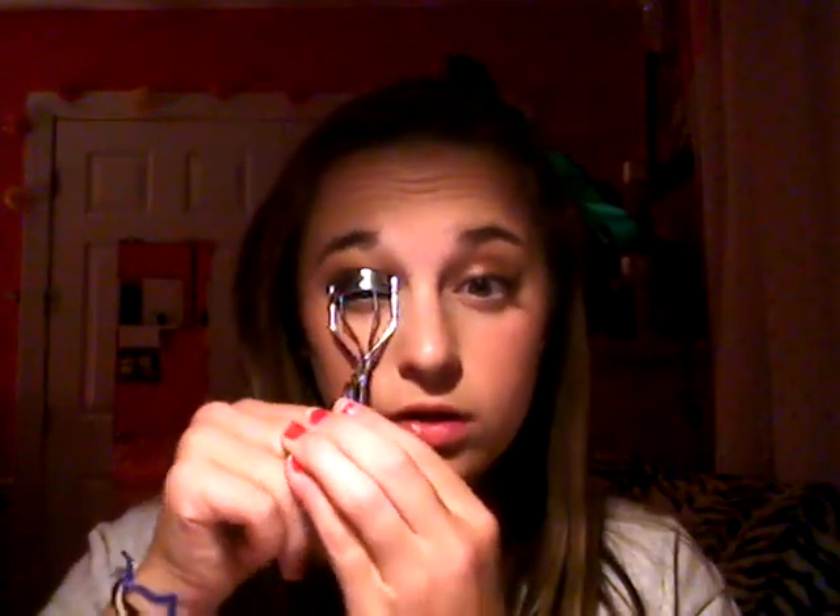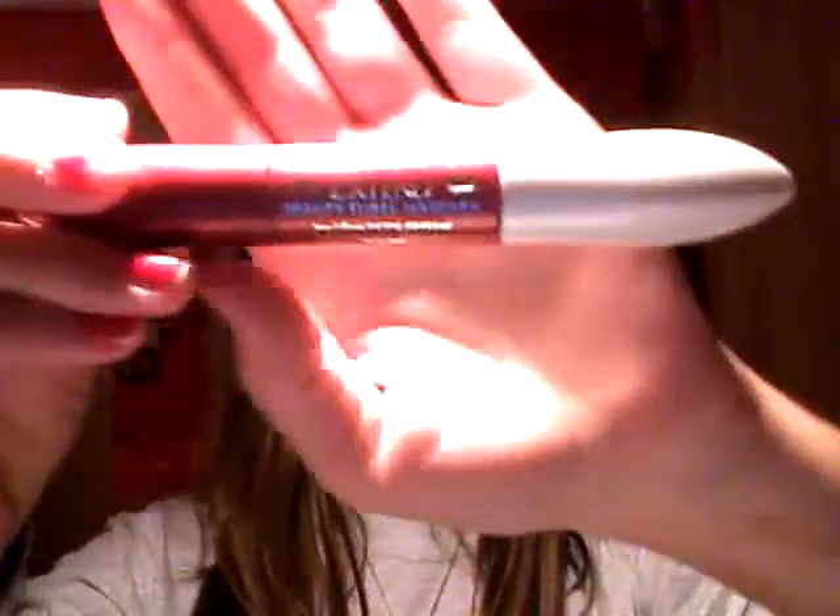Then we're going to take our eyelash curler — just any eyelash curler would work — and curl our lashes. Then use any mascara you want, but I'm using the L'Oreal Double Extend mascara. The white side is a primer but I'm not going to use that. Just apply a nice thick coat all over your lashes, getting really pretty long dark eyelashes.